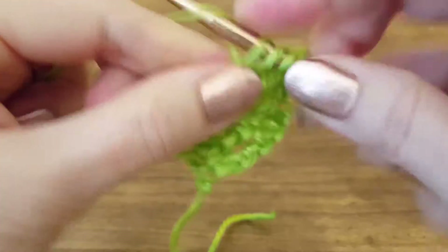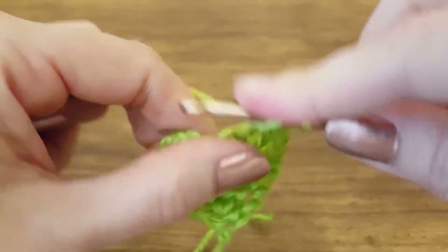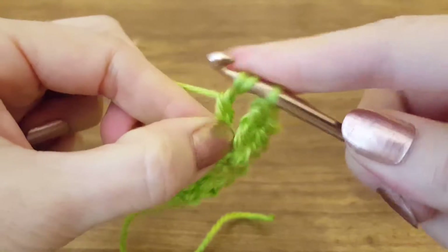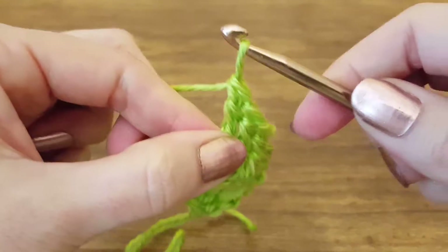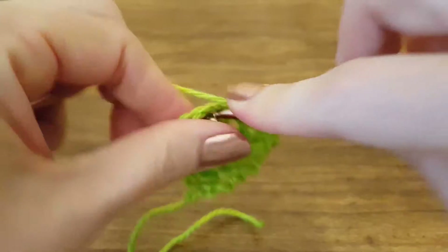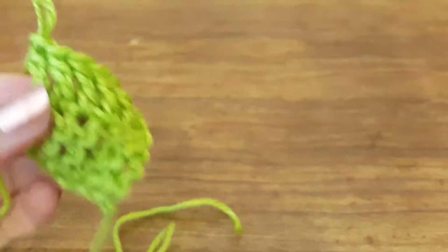So we're going to yarn over twice, insert our hook into both loops, yarn over, pull through — four loops. Yarn over, pull through two — three loops. Yarn over, pull through — one loop. Yarn over twice, insert into the next one, yarn over, pull through — four loops. Yarn over, pull through two — three loops. Yarn over, pull through two — two loops. Yarn over, pull through — one loop. Now on those four that we skipped in the beginning, you're not going to have two loops to insert your hook through, so we just go through the center on those, and then finish this row up.